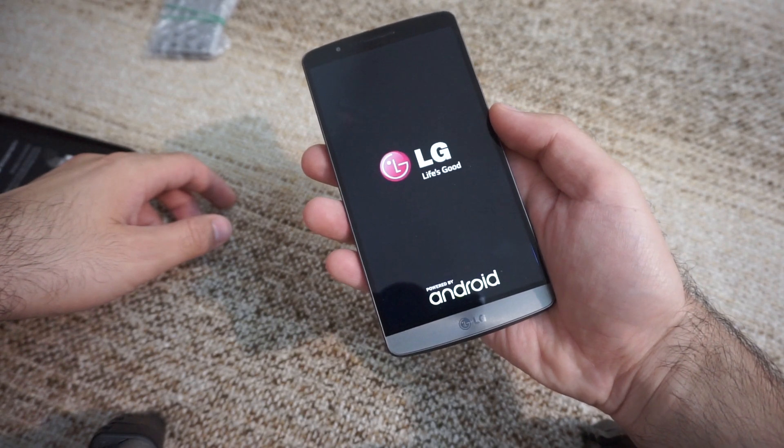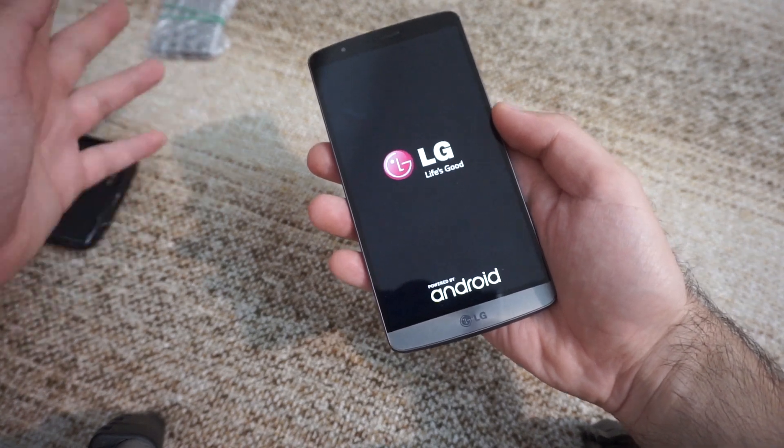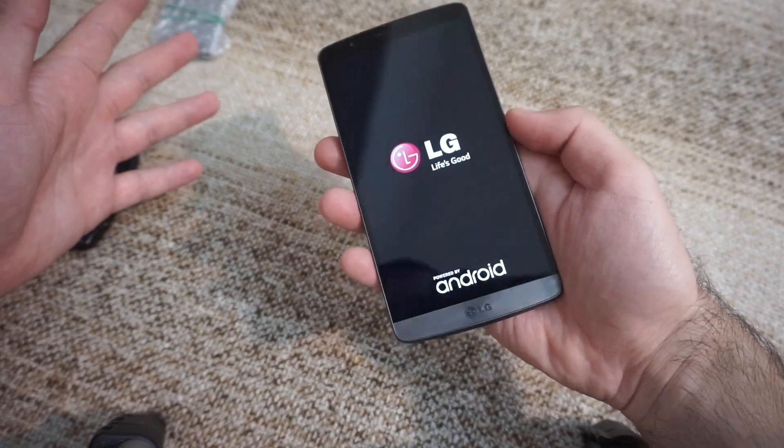Now it disappeared, now it appears. If I plug it in, the battery is at 80 or 90%, so it's almost fully charged, but it's not working.